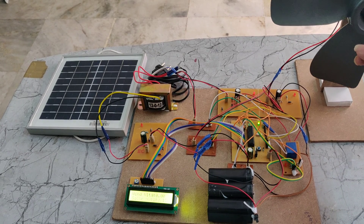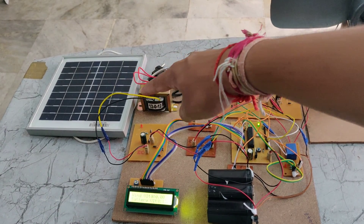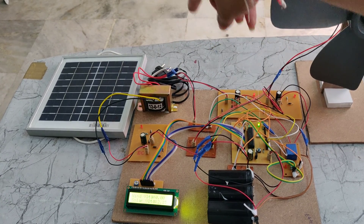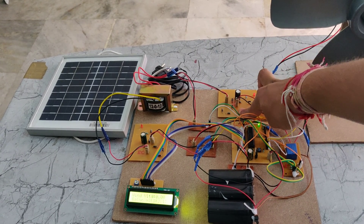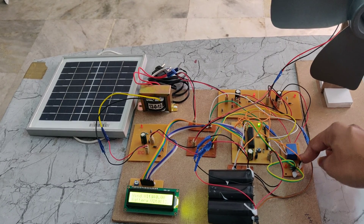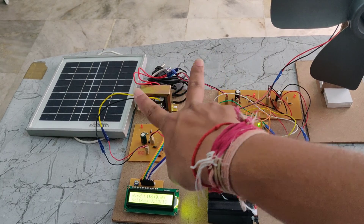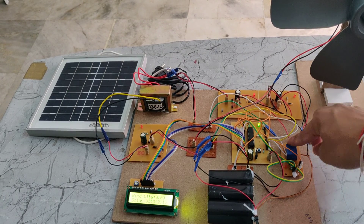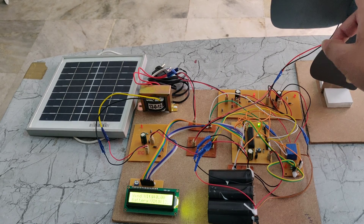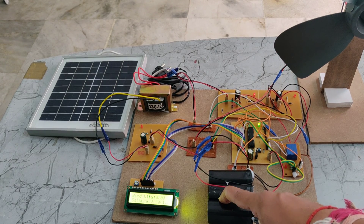The generator produces DC power, which is given to the charging circuit. The solar panel also generates DC power, which is connected to the rectifier. These two connections are given to the relay, so only when the relay is in the on position will the battery receive charge from these two sources. When the relay is switched off, the generated voltage will not go to the battery.